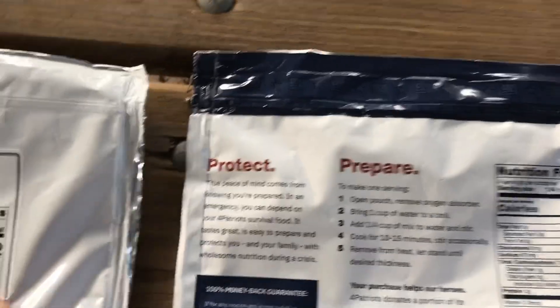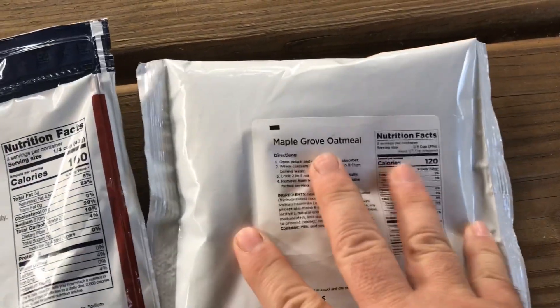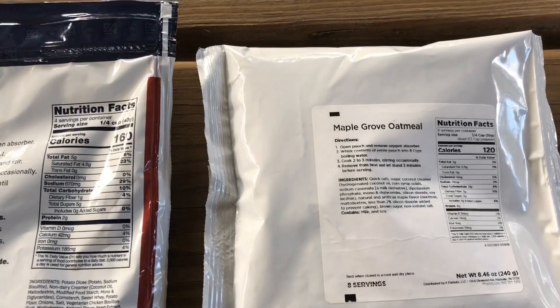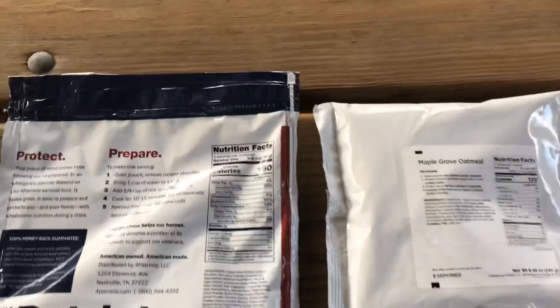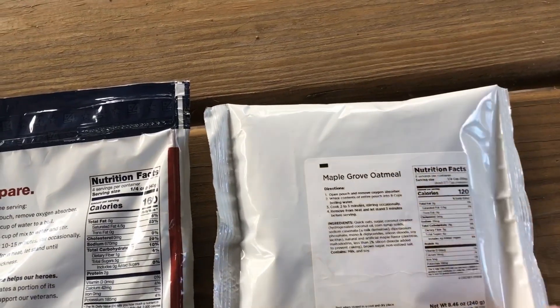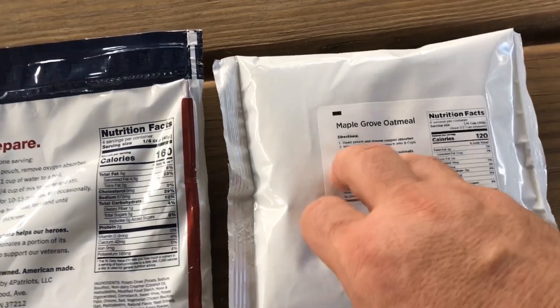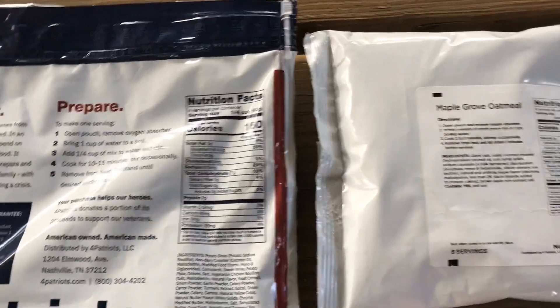The two larger packs have resealable bags, whereas the oatmeal apparently you just use the whole contents at one time. Now if I'm alone, I'm not going to eat 8 servings of oatmeal at once. So if I were 4Patriots, I would look at putting a resealable system on the oatmeal and giving directions for single-serve use as well as the whole package.